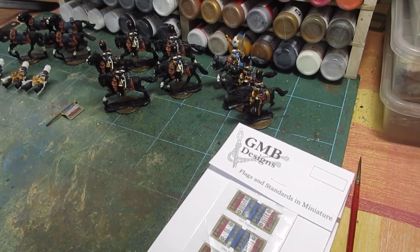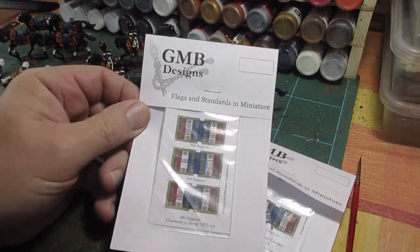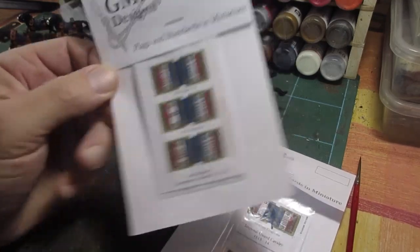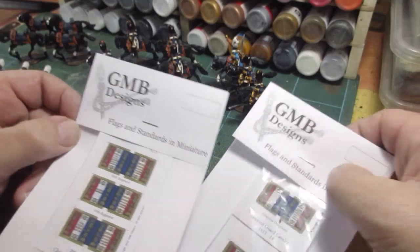Good morning folks. It's Saturday morning, big excitement. My GMB flags have arrived. These are some for Chasseurs, and this is a pack for the Guard.